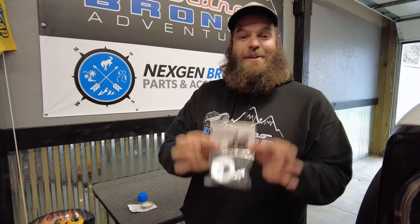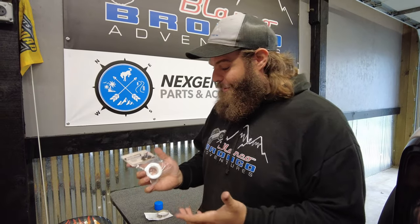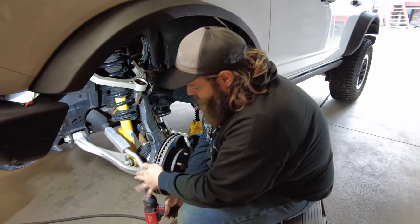Welcome back to Blanco Bronco Adventures. Today we're installing the one and only Bronc Bushing from Bronc Buster. We've done all the other steering upgrades - we got the tie rod braces, we got the end housing. Talking with Tyler, he says this is the most important part to do to the Bronco and probably should be the first part to put on for the steering. Well, it's gonna be our last one because that's the way we do things.